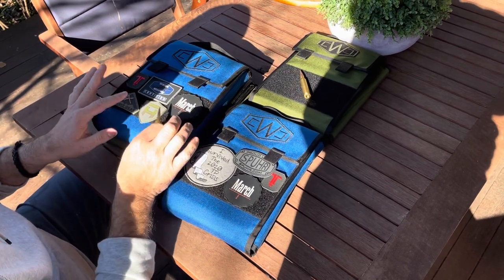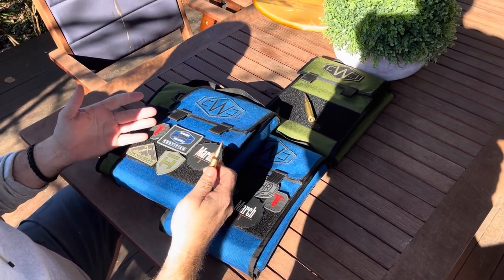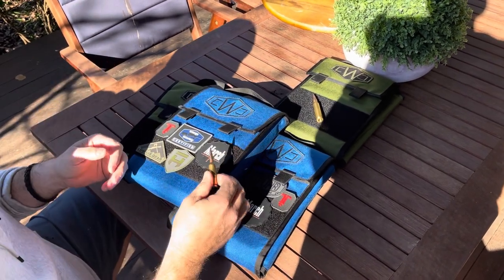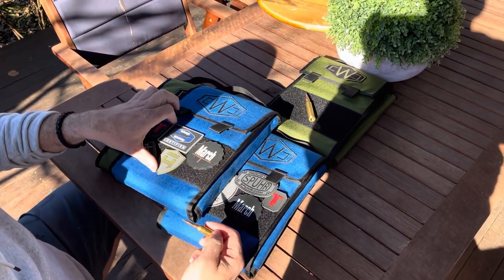Looking at the .308 size one, this is a 120-round carrier, which for me is perfect. For most comps, two bags to go away with — 120 and 120 — obviously 240 rounds is absolutely ample. At the front of the bag you can see there's a big Velcro pocket.